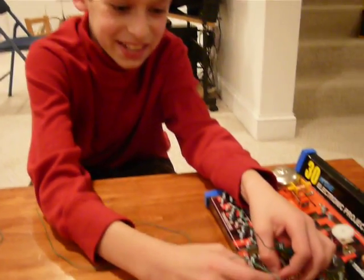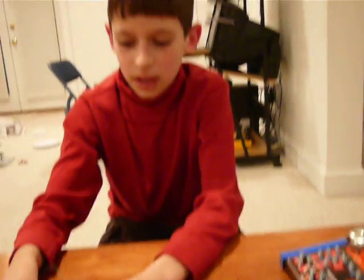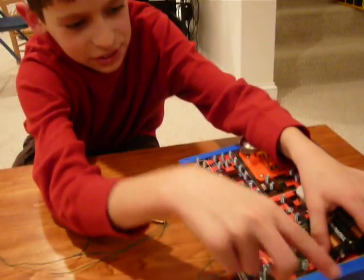By the way, these wires aren't very good at staying straight to the switch. After that, connect the switch to the battery, completing the circuit.